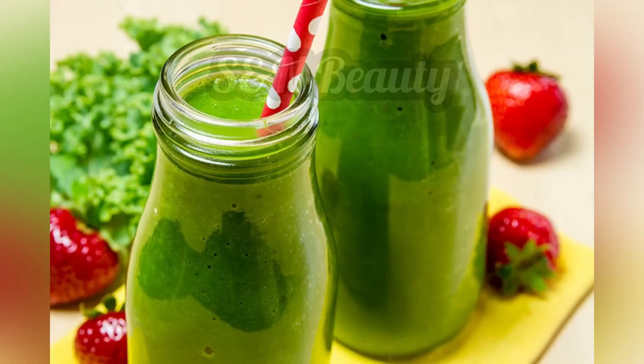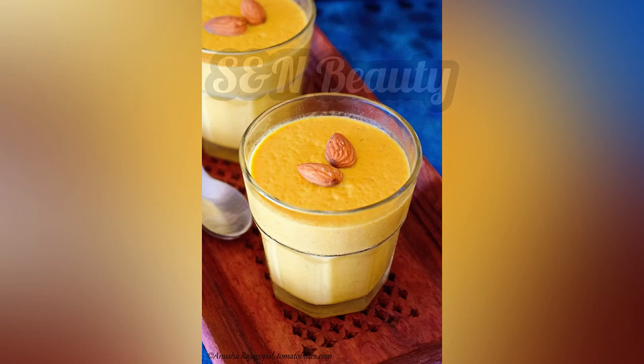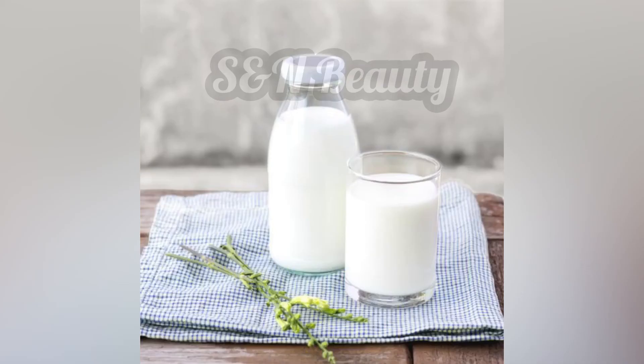The first ingredient in this dish is carrot milk, which is very nutritious and beneficial.